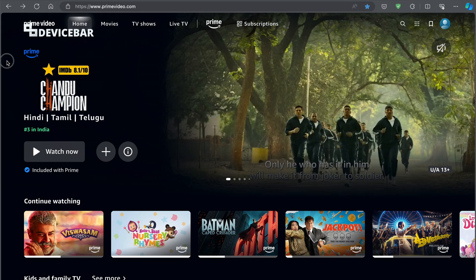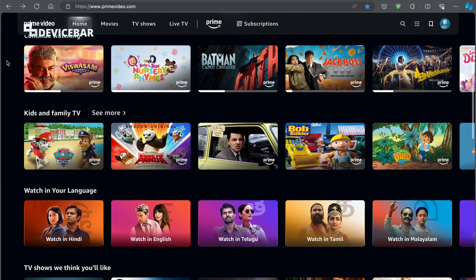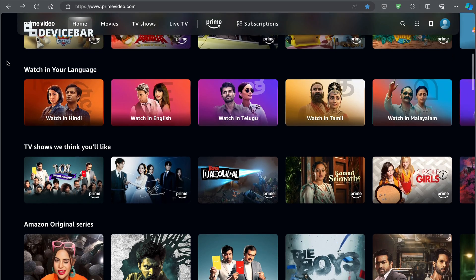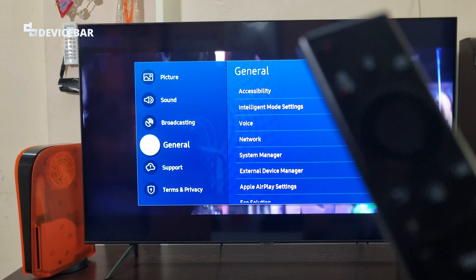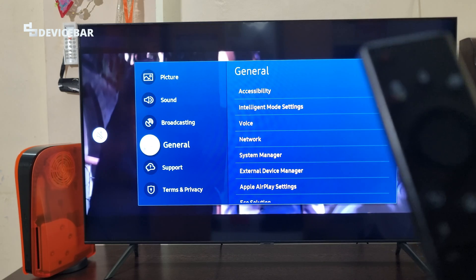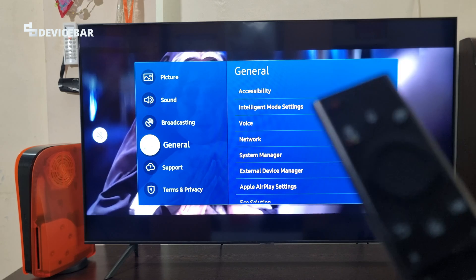I assume you already have an active Prime Video membership on your computer or mobile. If not, you can check out our affiliate link in the description, which gives you a 30-day free trial for a Prime Video US account. I am using a Samsung Smart TV now, but this procedure should be more or less similar on other Smart TVs as well.